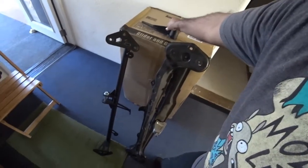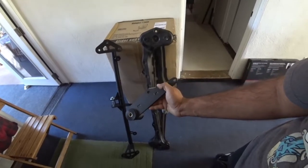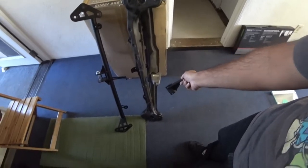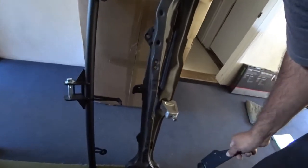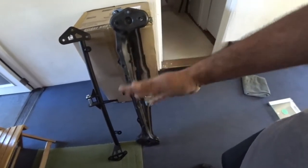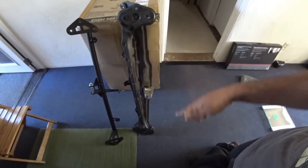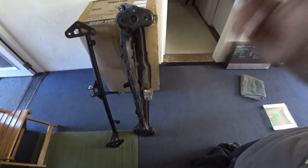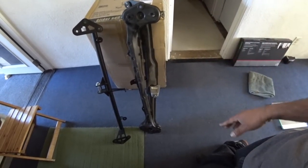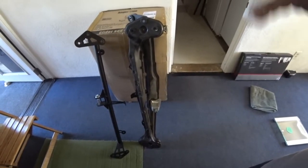This right here from Fabulous is a motor mount for 1.8Ts — really simple design. I'm using a BBM solid motor mount on this side. You can see the differences. We're going to compare number one ease of install, number two weight, and number three what it looks like. Let's do the weight first, then the ease of install.